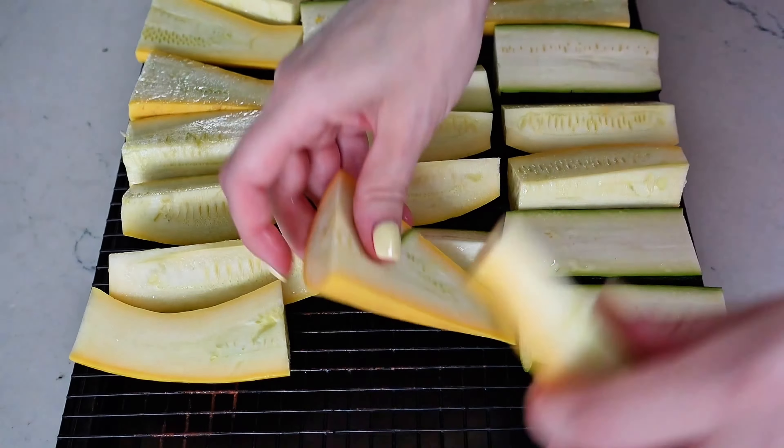Assemble the smoked veggie salad by adding to a large serving platter a base layer of the smoked zucchini and summer squash. Add a layer of thinly sliced onions, some cherry tomatoes, fresh basil leaves, those tasty smoked croutons for a crunchy bite, and for a satisfying creamy bite, some burrata or fresh mozzarella.